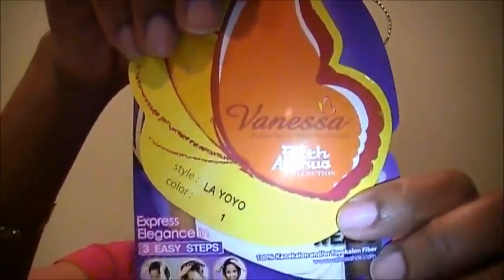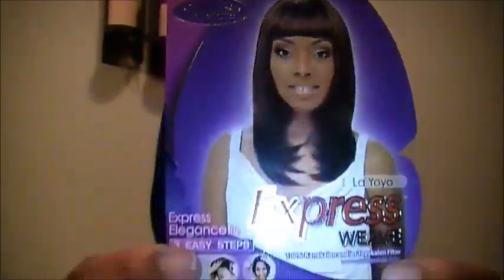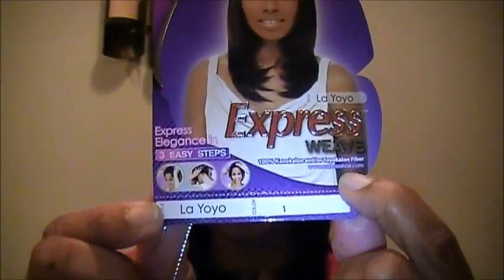Hey ladies, it's Miss Q504 Dimples coming at you with a little mini haul and some new hair. What I'm wearing is a wig by Vanessa Collection Fifth Avenue. This is called 'Lady Yo Yo' in color 1B, and it's an express weave so you can wear it three easy ways.